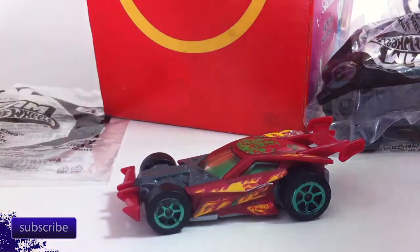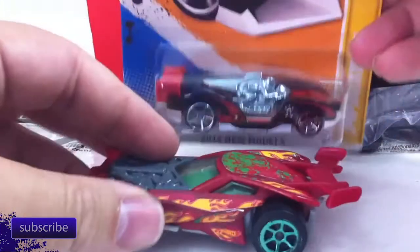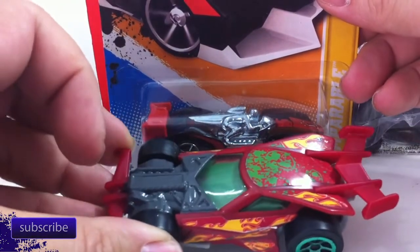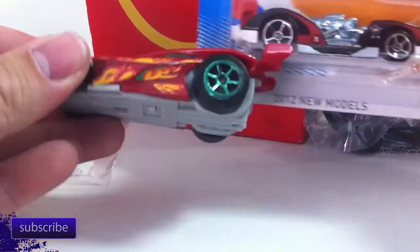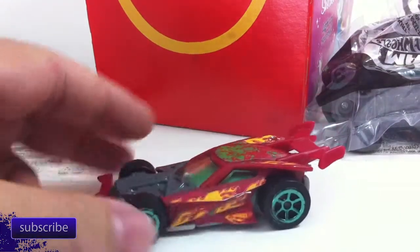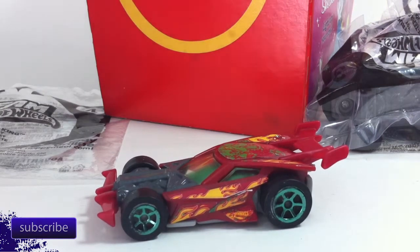These are oversized. If I get a Hot Wheels car here - here's one in a package - you can see a Hot Wheels car is smaller. These are about twice as big in volume, so they're not the regular size. You can't use these wheels on Hot Wheels unless you wanted super huge wheels on your Hot Wheels.